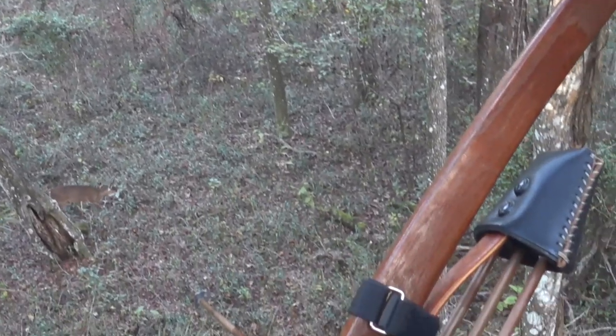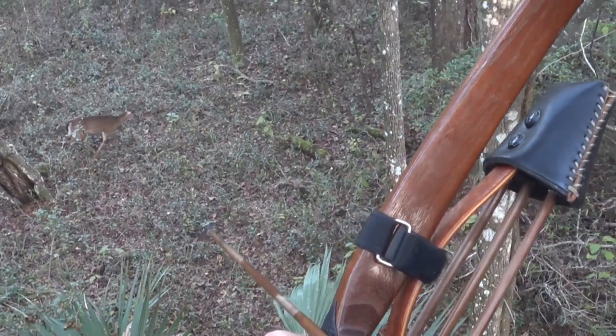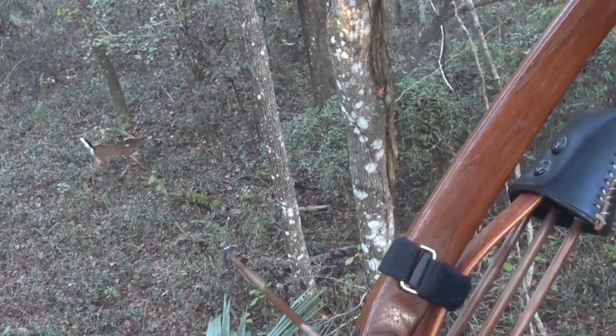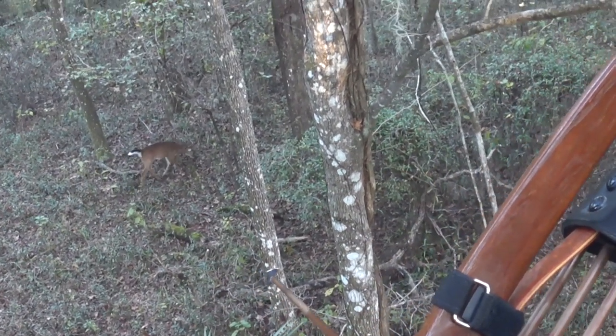In the area that we are hunting this time of year, antlerless deer are not legal game. So while we were in a good position, we had to give this little guy a free pass.